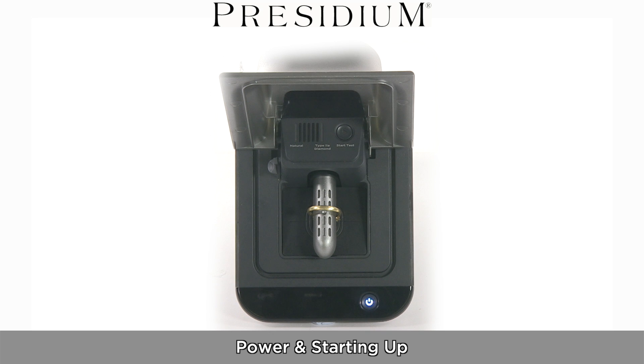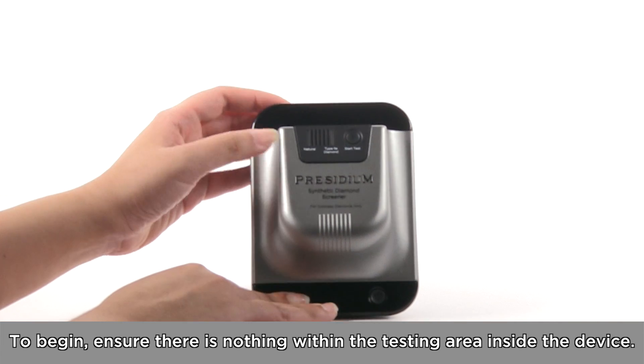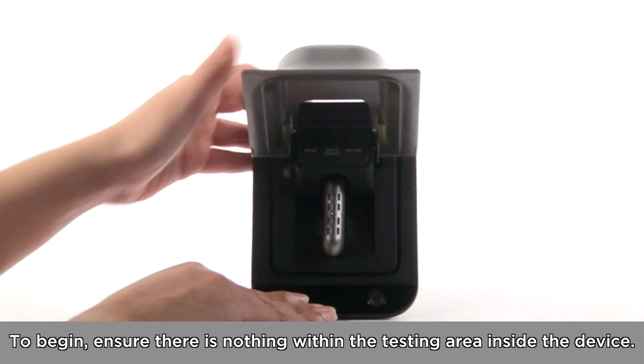The Synthetic Diamond Screener by Presidium. Power and starting up. To begin, ensure there is nothing within the testing area inside the device.